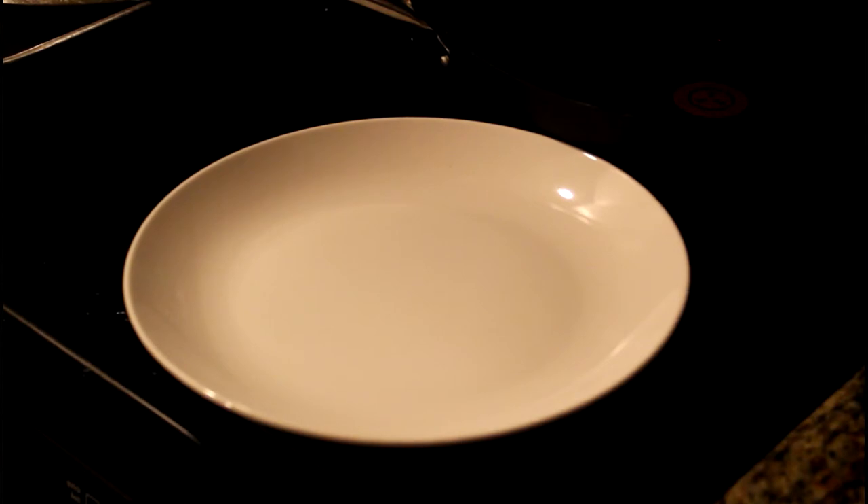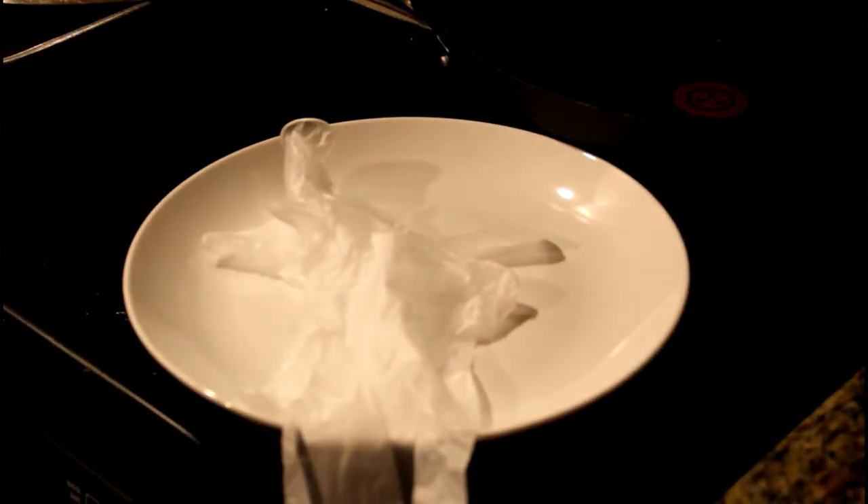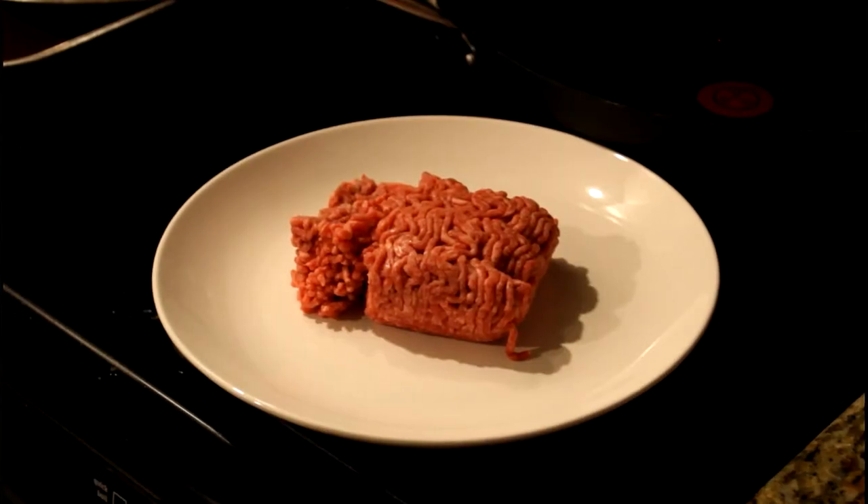So the first thing that you're going to need is a pair of gloves. You don't want to touch the raw meat. You're going to need two-thirds of a pound of meat. And let's get to it.